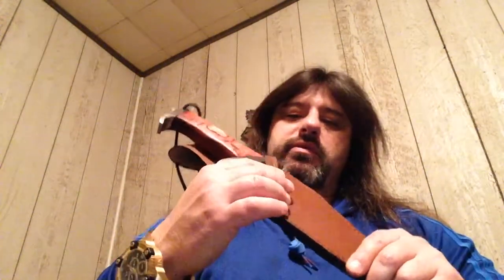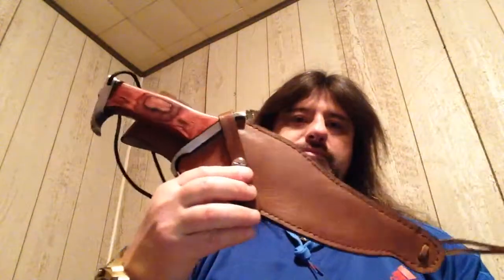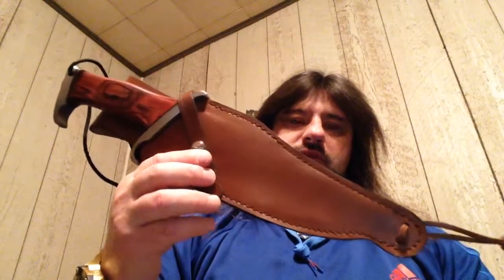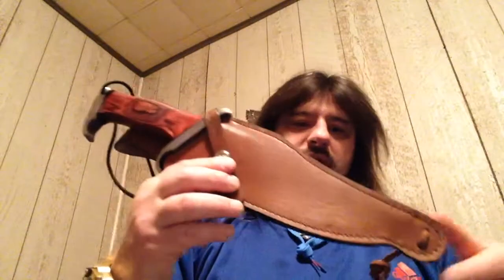What's up YouTube? Got another one from my collection to add. Got the Hibben 3 fighter from Master Cutlery. It's about 13 inches long with an 8 inch blade, leather sheath. OZ-6, or better known as 420 stainless steel.